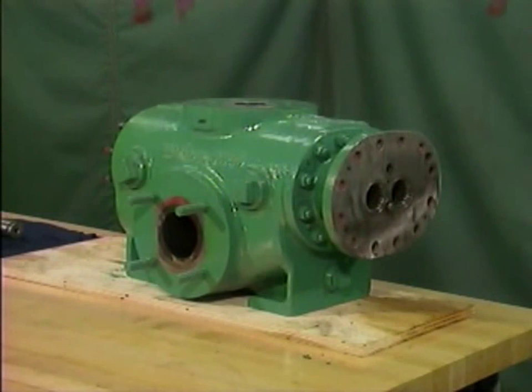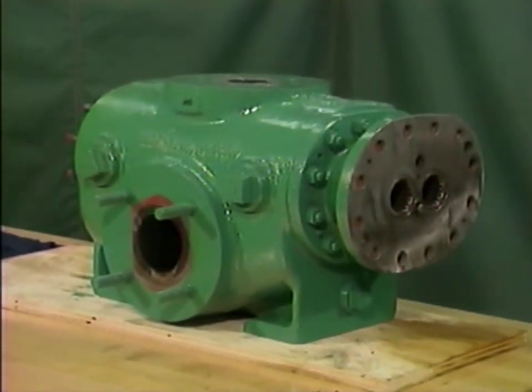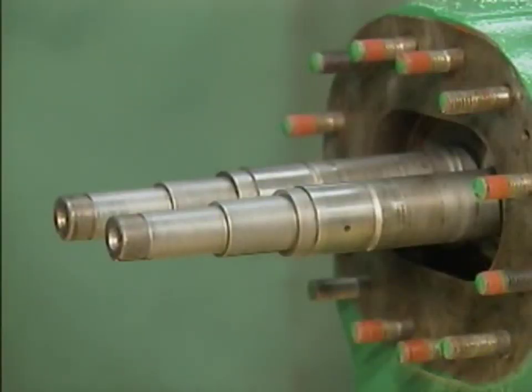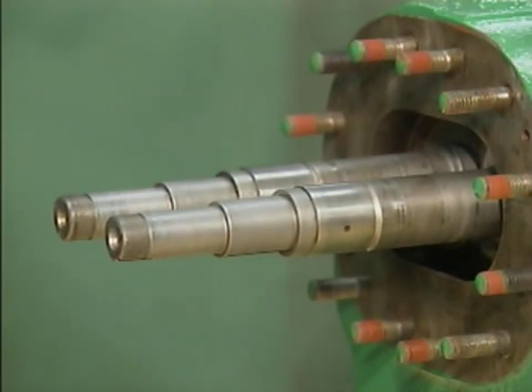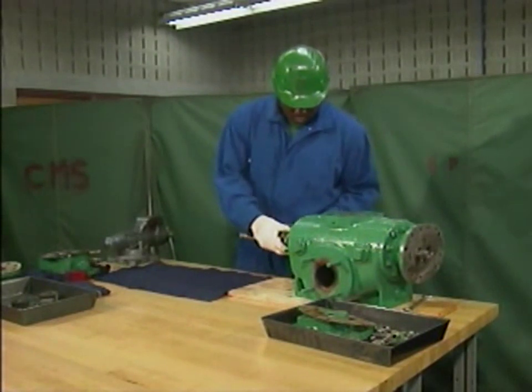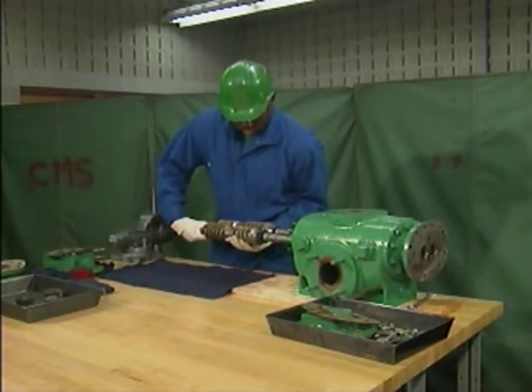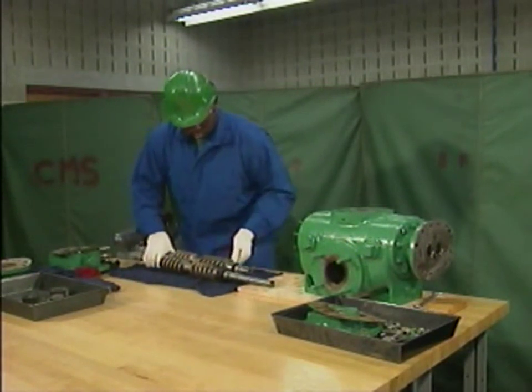With the rotors and the inboard mechanical seals removed, the mechanic has finished disassembling the pump for this example. The next components to be removed are the rotors. As this is done, the mechanic must be extremely careful not to bump the rotors against the casing or the flange bolts. He must also avoid banging the rotors together or dropping them on the floor or any other hard surface. To protect the rotors, the mechanic follows three basic guidelines: he pulls the rotors out of the casing together, holds the rotors firmly together as they slide out of the casing to keep them from shifting, and makes sure that the rotors are adequately supported until he sets them down.